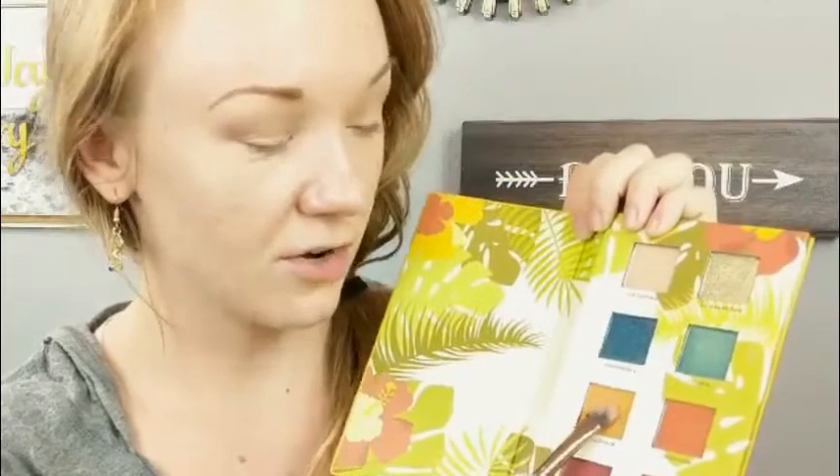I forgot to mention I already primed my eyes and did my eyebrows before we started — that's what I usually do to save time. Next, this is the Luxie 249 brush, it has two sides. I'm going to take the more flat side and go into the Coco Taffy shade and apply that directly on the lid.